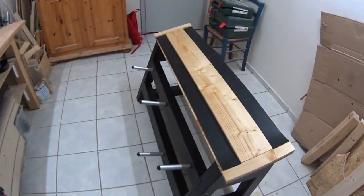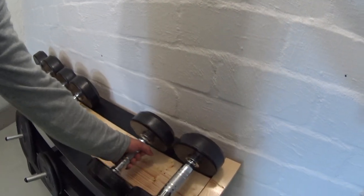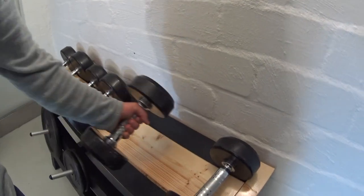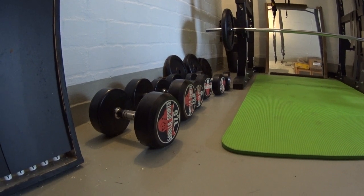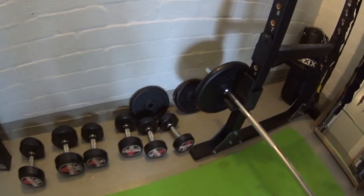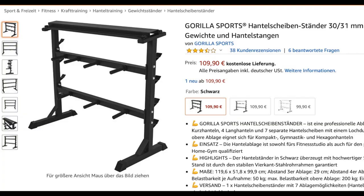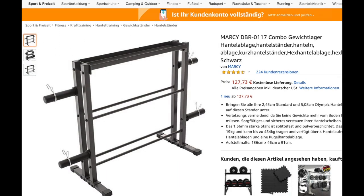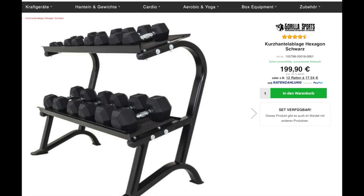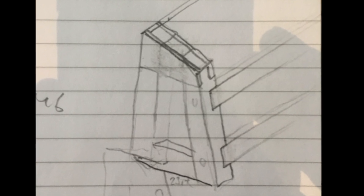Hey YouTube! This is my new dumbbell and weight plate rack and in the following minutes I'll show you how it's made. I needed to start putting all these dumbbells and weight plates up on a weight rack of some sort. I also looked on the internet but I didn't like what I could find there. Furthermore it was expensive, and since I had lots of scrap wood left over from my last project, I decided to build it on my own.